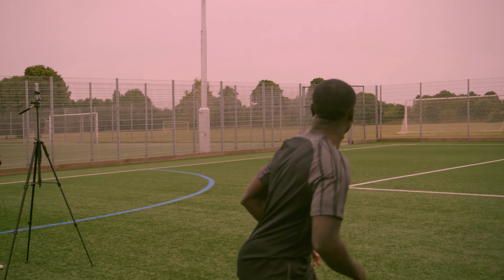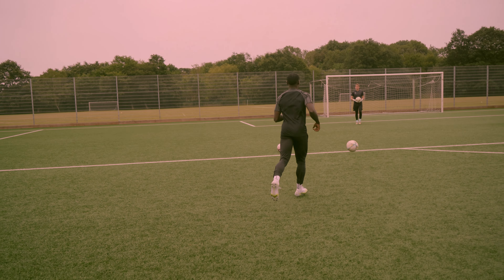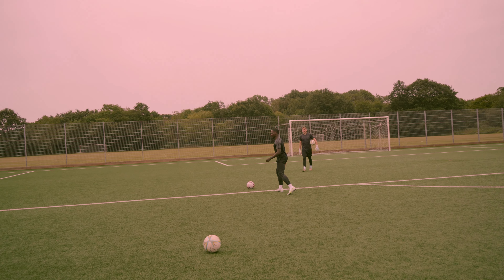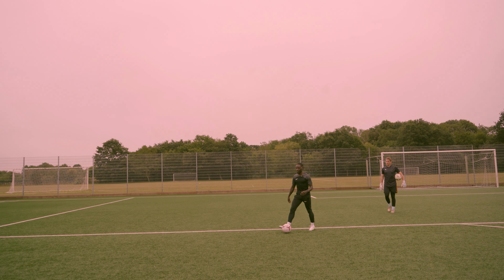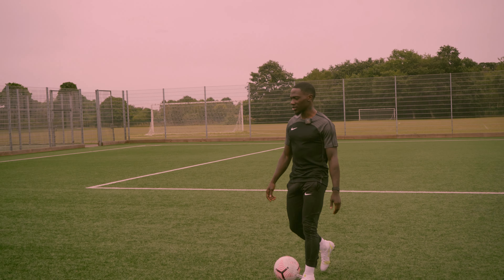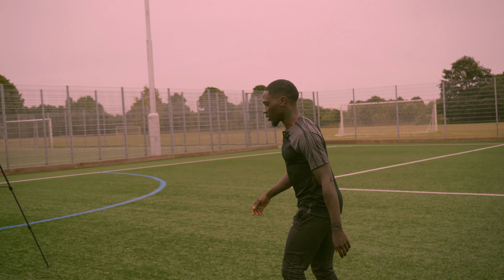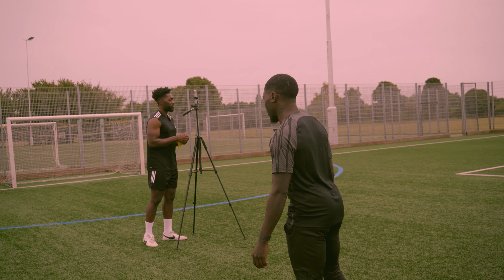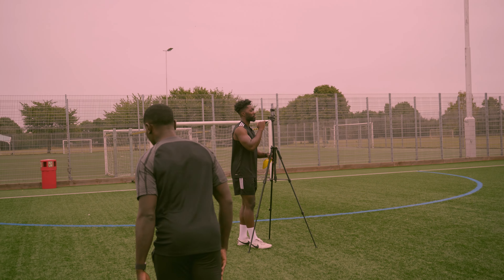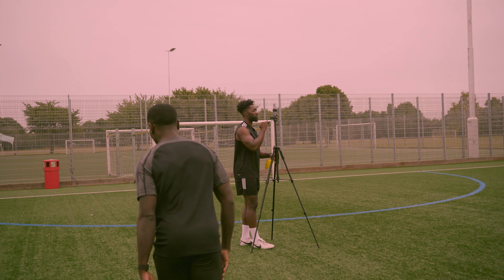So when you were playing, where were you at? I've been at Bournemouth, and then a few League 2 teams — Yeovil, Newport, Barnsley, League 1, Gillingham. I was at Southend on loan, got injured. I've been all over, bro.